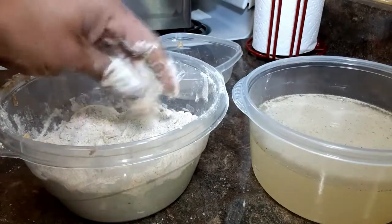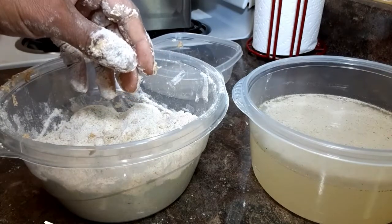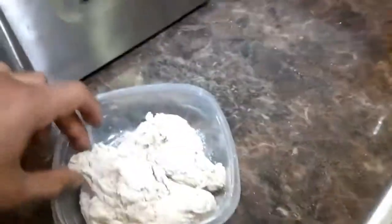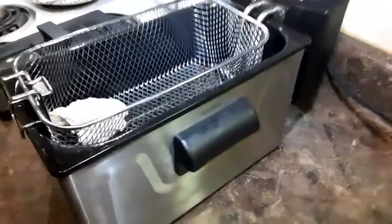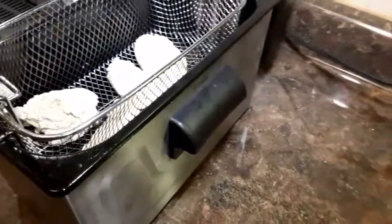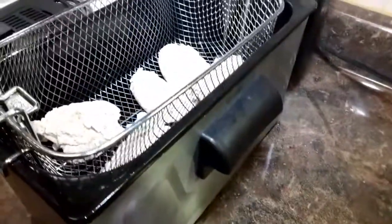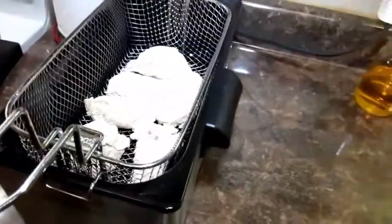Okay, now get my deep fryer ready and we'll be rocking and rolling. Grease is ready, put the chicken in the basket. I got the temp at between 340 and 350. Try to separate it a little bit so it has some room.